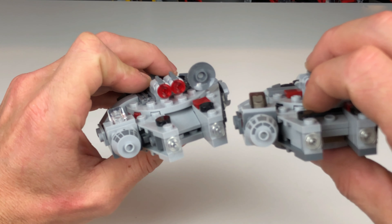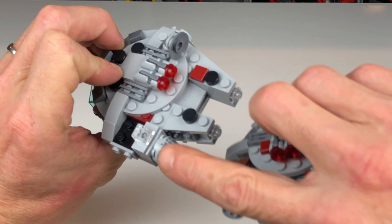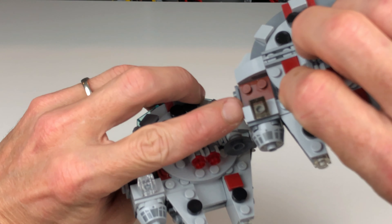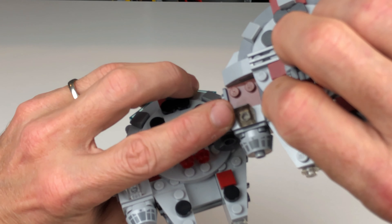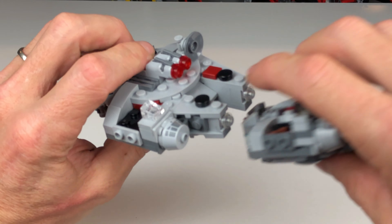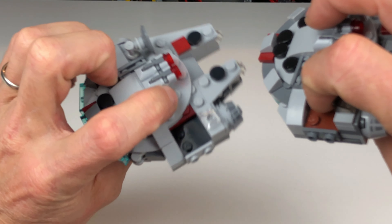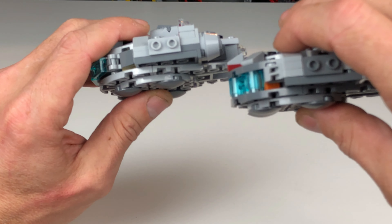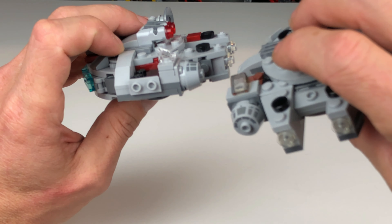The open area on the new ship is a lot more accurate in such a micro scale version. Coming around to the side, they've added a lot of little detailing and greebling with a couple pieces, whereas the 2018 version is fairly smooth. The radar dish is obviously original trilogy as opposed to the sequel trilogy radar dish.